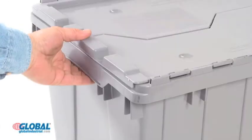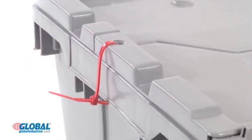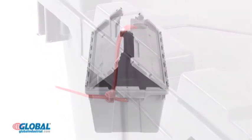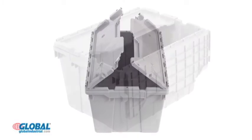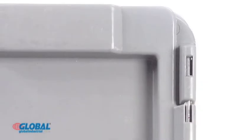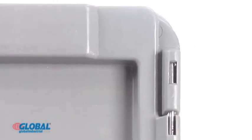Molded hand grips allow easy lifting, and integral holes on the lid can provide added security with padlocks or cable ties. Containers feature interlocking hinge lids for easy access and protection of contents. Stainless steel hinge pins ensure years of use.